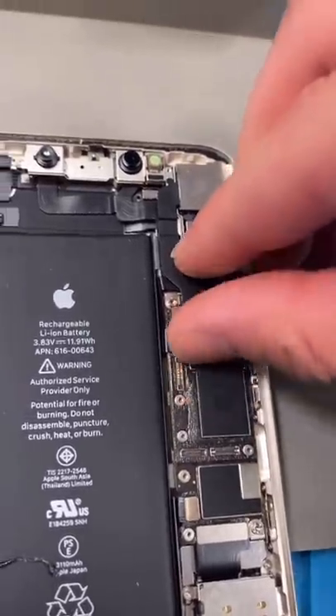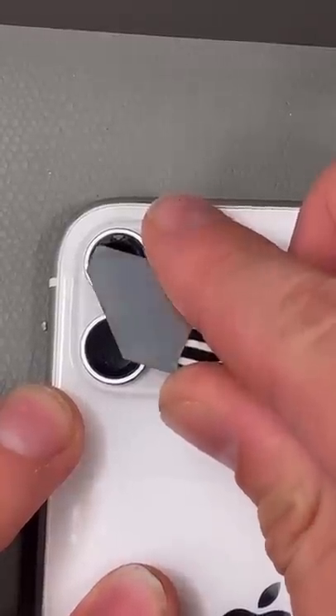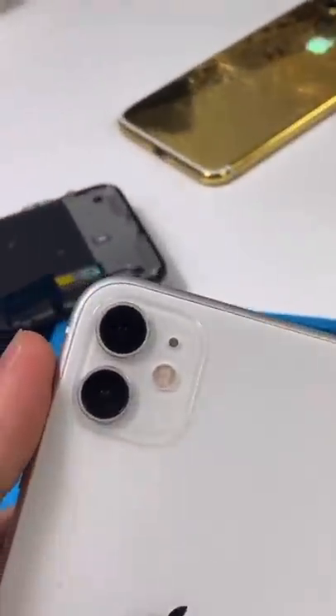Now we can disconnect the camera and take it out. Break off the old camera glass, apply new adhesive, apply the new glass, and slap in a new camera. You do have to reprogram the camera — no, I'm just kidding.